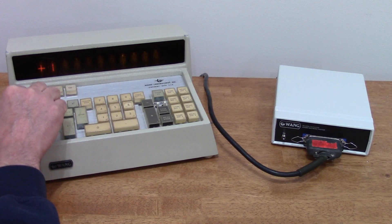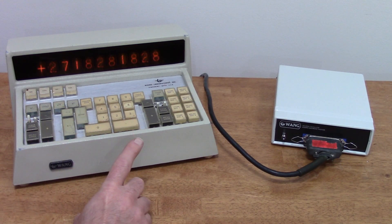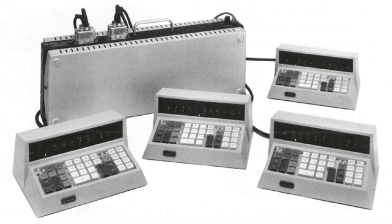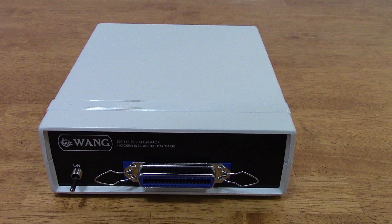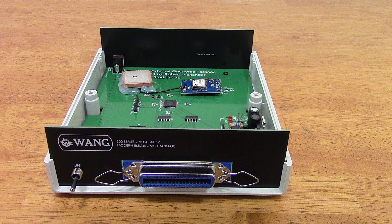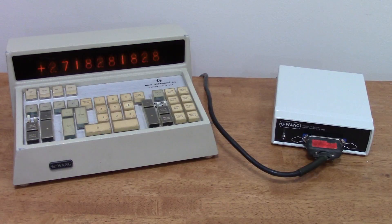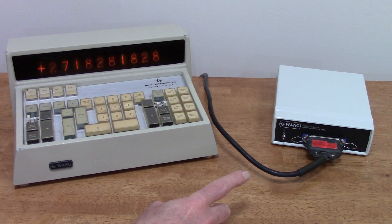This is a Wang 300 series calculator console with a modern electronic package. These consoles are nothing more than a keyboard and display. To do anything, they need to be connected to an electronic package, which does the actual calculations. Electronic packages come up for sale occasionally on eBay, but they're expensive and they frequently need repair. So I built a modern version based on a microcontroller that closely emulates the behavior of the original Wang electronic package. If you have a 300 series console but you don't have an original electronic package, this modern electronic package will bring your console to life.